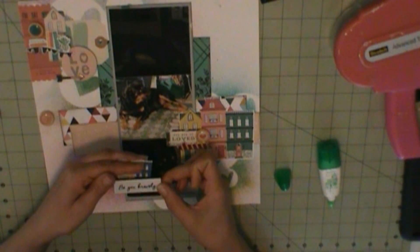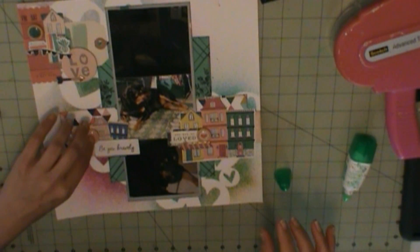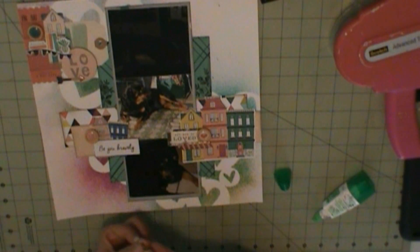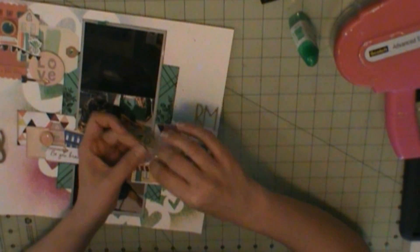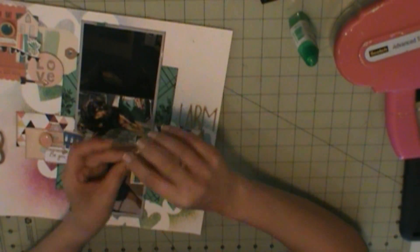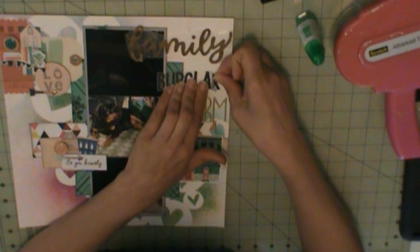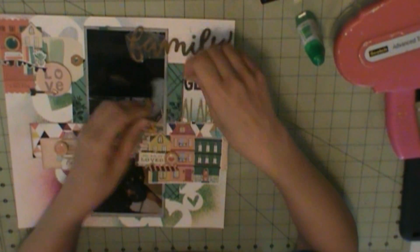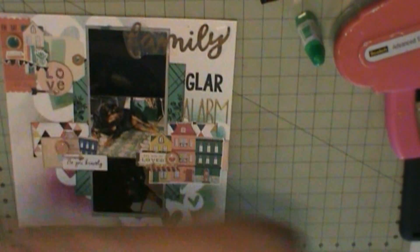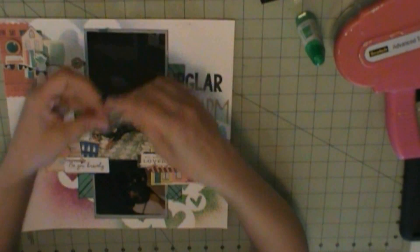That's a chipboard arrow. I have some dimensional stickers on here, which are Pink Fresh Studio — 'Let Your Heart Decide.' The arrows are chipboard. I'm using some wooden buttons, but I'm not sure if those are from a past kit or Freckle Fawn. Here's where I'm going to add my title. The family title is American Crafts Patio Party Thickers, 'burglar' is a Hip Kick Club alphabet sticker, and 'alarm' is Dear Lizzy desktop stickers.